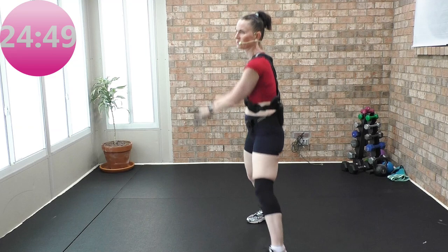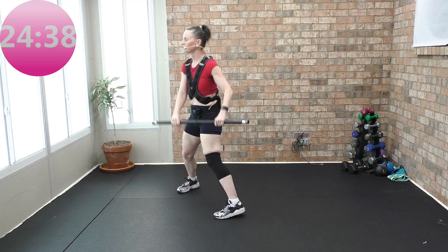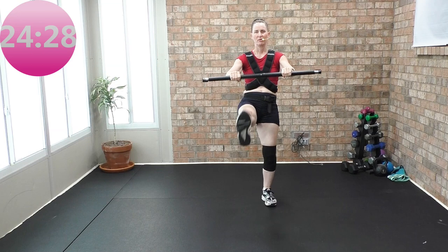Ready for two step touches? Go. Now — and then two singles. Circle the bar with the two step touches, and then an under circle. Two more sets. Take the single step touches, center, kick — right to left, two right knees. Three more — bar comes out.